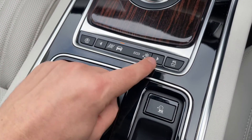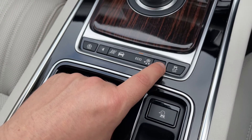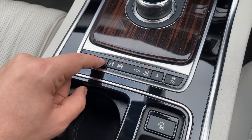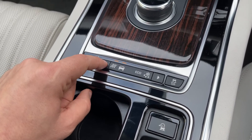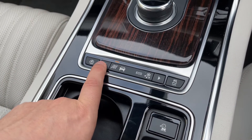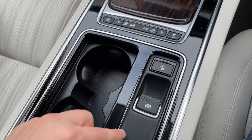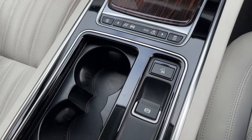And then we've got driving setups for the car. So you can put the car in eco, into a snow mode, into normal everyday driving, or into a sportier dynamic mode over on the far left hand side. And then finally we've got an electronic handbrake for the car.